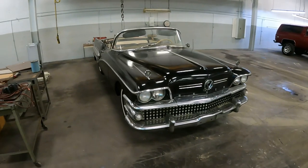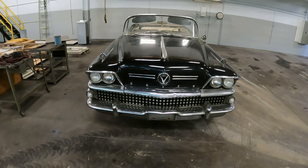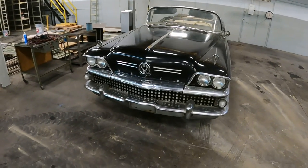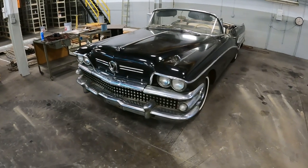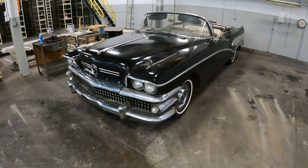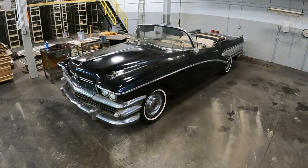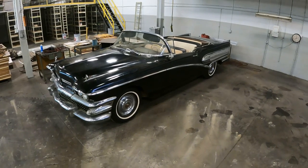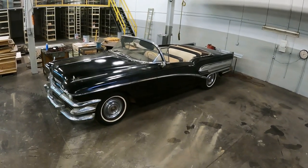Getting back to this 1958 Buick Special Convertible — it's worth mentioning that they made four different trim levels as far as convertibles go. Special is at the bottom, then Century, Roadmaster, and Limited. The Special started at $3,041, which adjusted for inflation is $29,336.92. They ended up building 5,502 of the Special Convertible models.